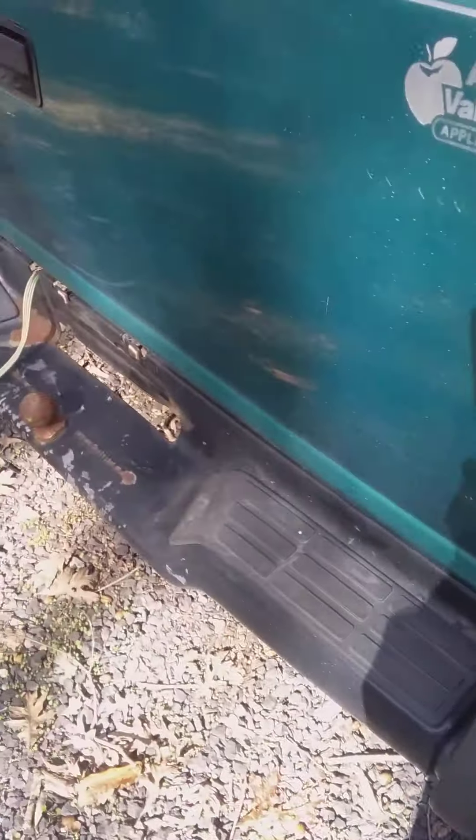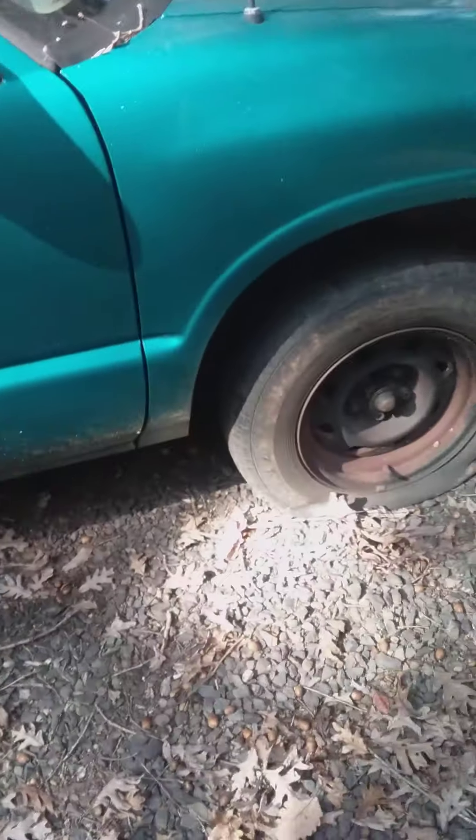I'm going to replace that, and I'm going to wrap the exhaust. When it's lifted, you're going to be able to look under the truck and see it — it's not going to be really hidden. Hope you guys will enjoy this build.